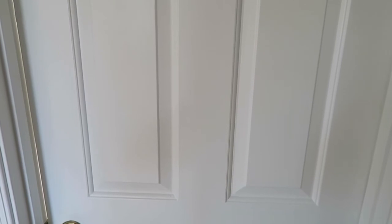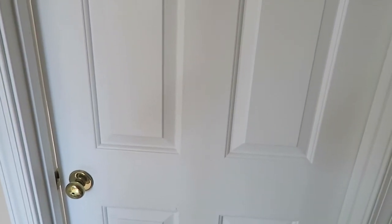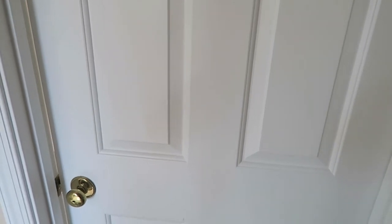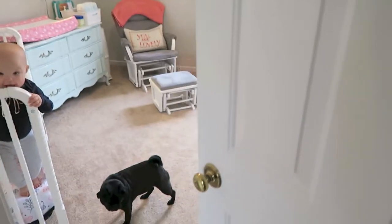Hi friends and welcome to my channel. We're just going to go ahead and do May's floral nursery tour. We're right outside her room upstairs in our house, so I'm just going to do a quick walkthrough with you.